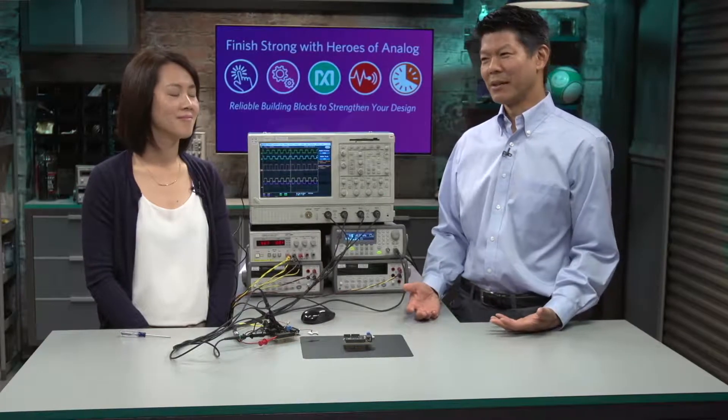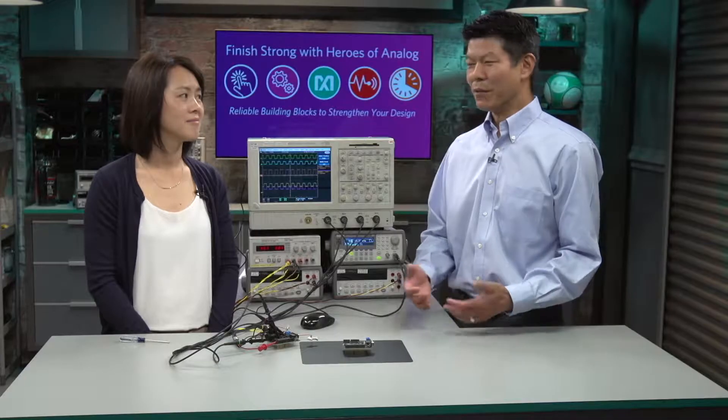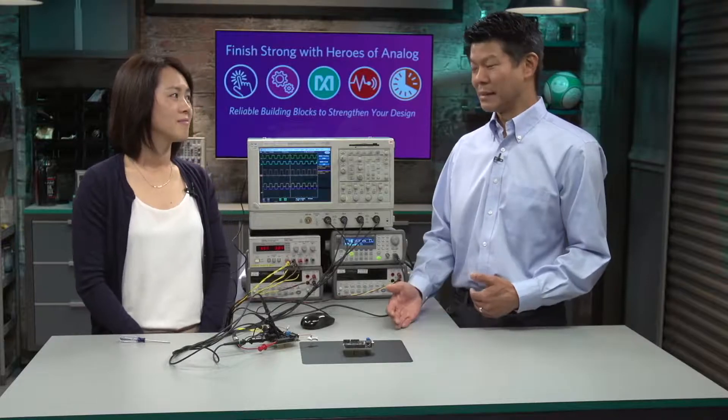Today we're going to demonstrate the MAX 13054A shield board, which features the MAX 13054A. It is a 5-volt, 2-megabit-per-second CAN transceiver. It has high fault protection of plus or minus 65 volts, which comes in handy for applications where there's cabling and wiring out in the field. A local technician could accidentally short a local power supply to your CAN-H or CAN-L data line, anywhere from minus 65 to plus 65 volts, and that CAN transceiver will be fully protected.